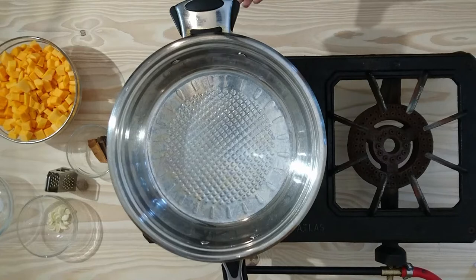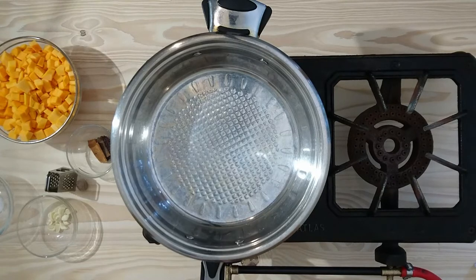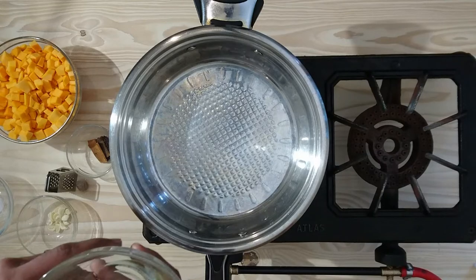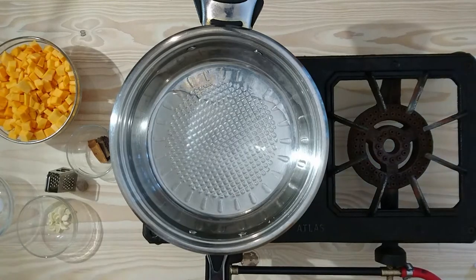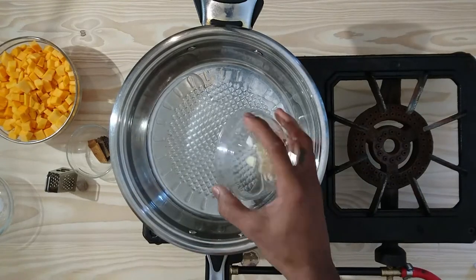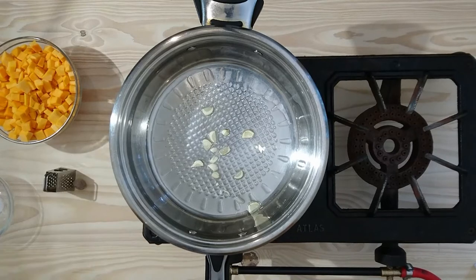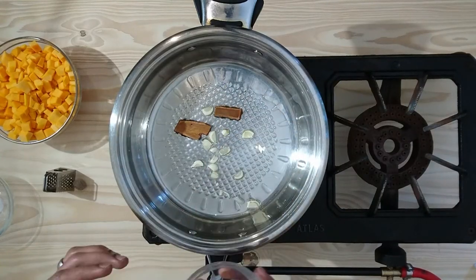The first thing I would like you to know is that your pan should be on medium to low heat. We are going to add in our sunflower oil, and the next step is our garlic, and now we are going to be adding our spices and let this temper a little bit.